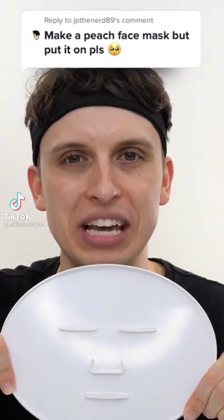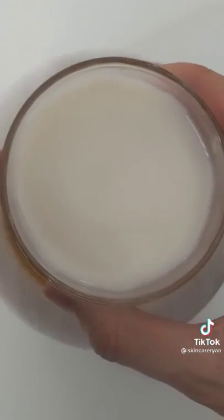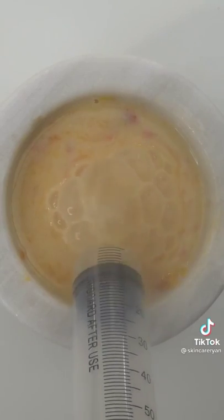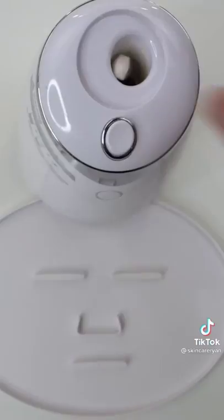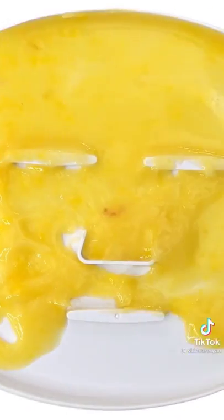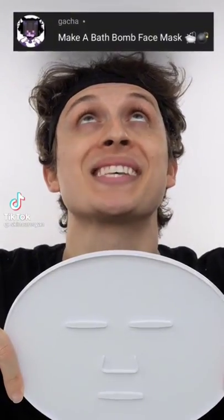Making a peach face mask for jpthenerd89. A beautiful ripe and juicy peach — let's get smashing. Add some surprise cream to top it off — it's so thick. Give it a good mix, bubbles, suck it up, inject our peachy cream, add our peptide, turn it on and dispense. Check the after results and try it on.